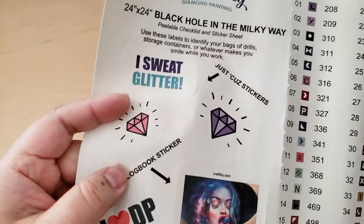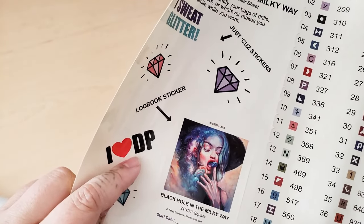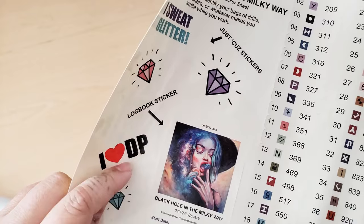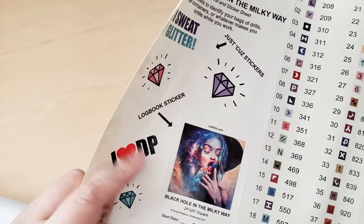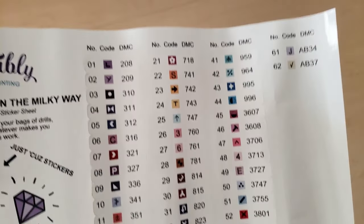These stickers are really cute. If you know what DP stands for — obviously it stands for diamond painting — comment down below; don't say what else it could mean, but if you know, you know. This is a poured glue canvas. I'm not even sure if diamond painting companies still sell double-sided adhesive canvases anymore — I feel like I haven't seen one in a hot minute.